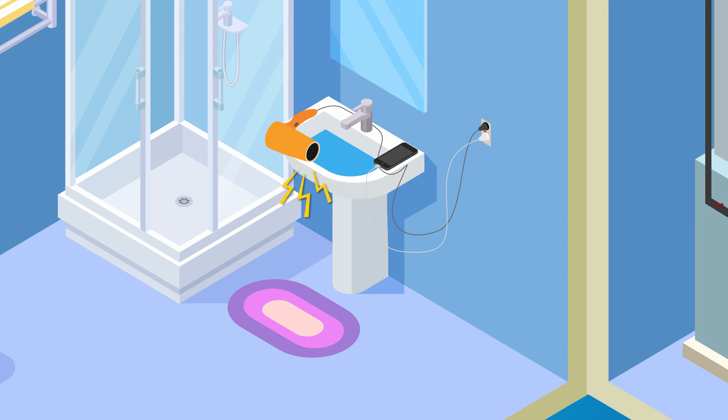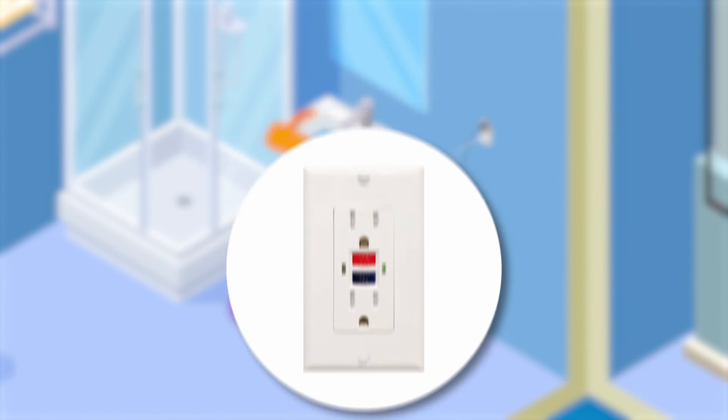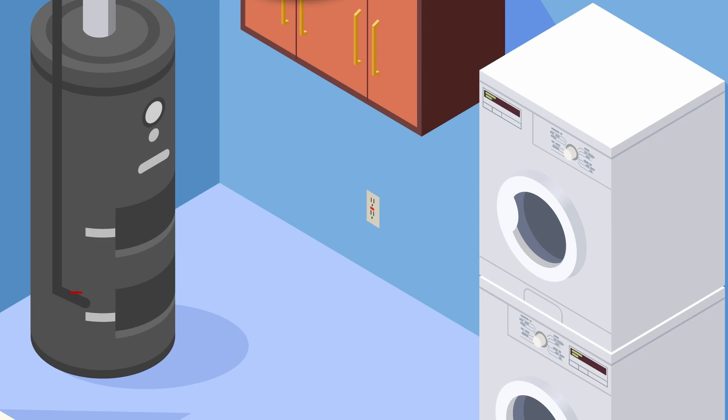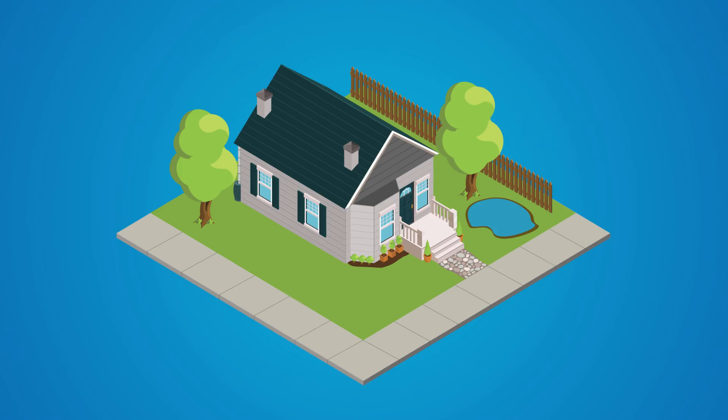Using an electrical device around water or with wet hands can also cause serious shock, because water will conduct electricity. A specialized outlet called a ground fault circuit interrupter will stop the flow of electricity if a problem is detected. A GFCI can be installed for added safety in the bathroom, kitchen, laundry room, garage, and outdoors — anywhere appliances or tools may come in contact with moisture.